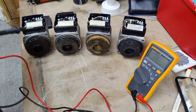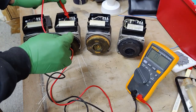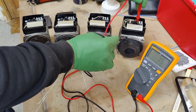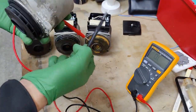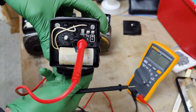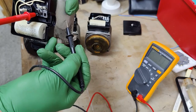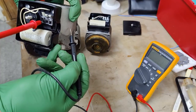We're expecting the same result for the live pin — no continuity to the body. Checking live to the body on pumps one, two, and three — all fine. But on the fourth pump: hold on, what's going on here? Bringing it closer so you can see — the pin is in the live connection, and this connection should not have any continuity to the body. It's actually showing us there is a short circuit between live and earth on this pump.